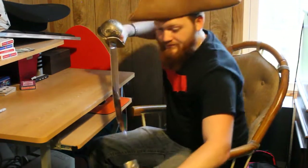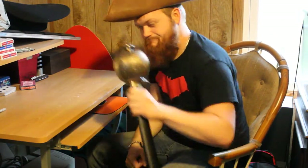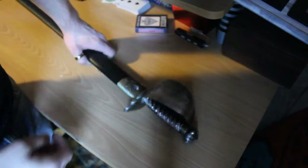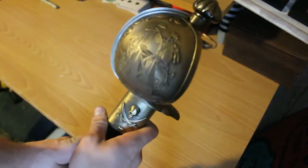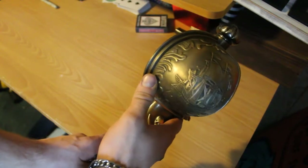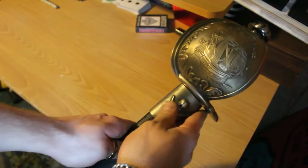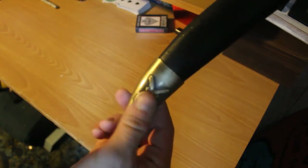Alright, here's your close-up. This is your hand guard. It has a skull and crossbones, a pirate ship, and down here it has two flintlock pistols.